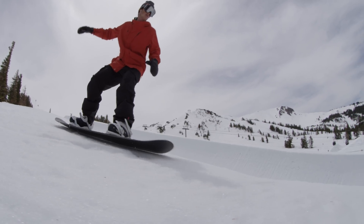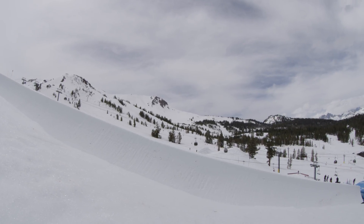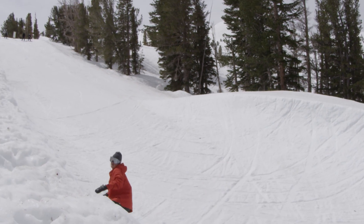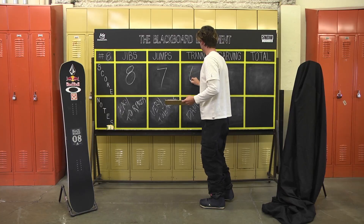For tranny, as it's reverse camber in the middle, it was a little challenging going from wall to wall — it didn't quite get the grip that you wanted in the 22-foot pipe. It was fun in the mini pipe though. I gave it a 6.5 in the tranny.